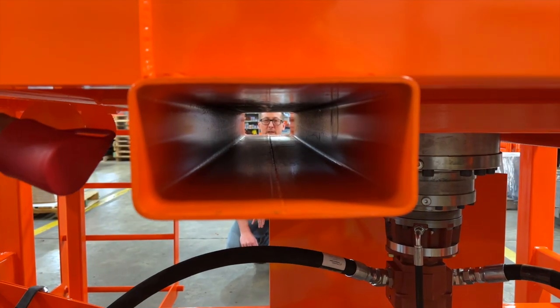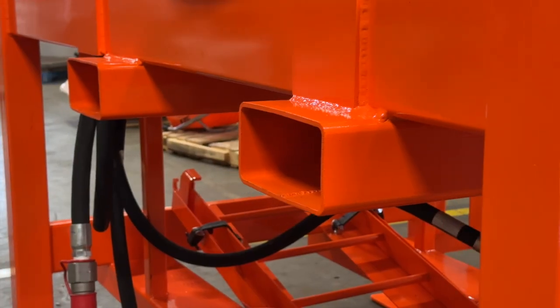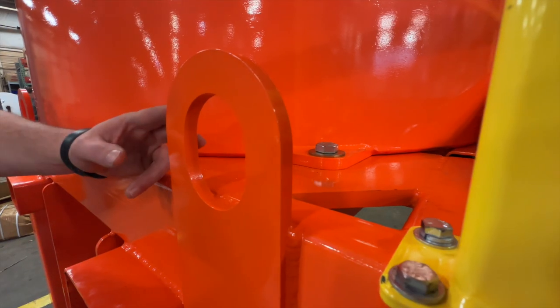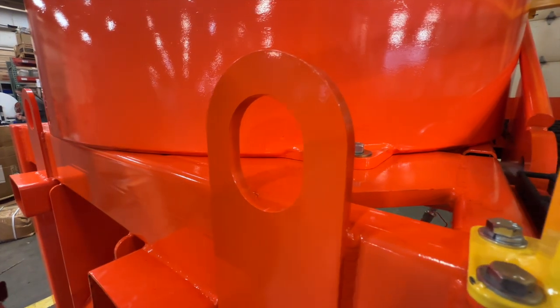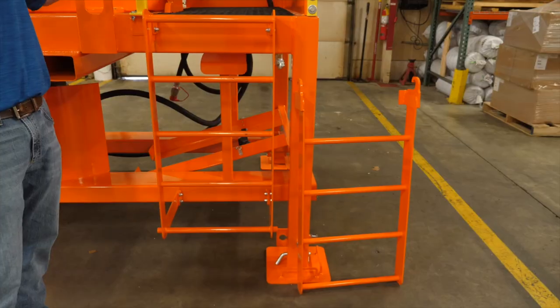Our pan mixer has four pockets accessible from all four sides. It also has four lifting lugs to be able to crane the machine up to access different areas.